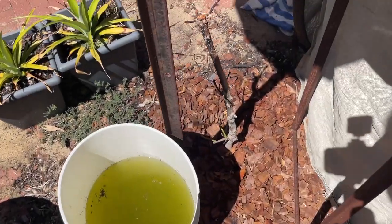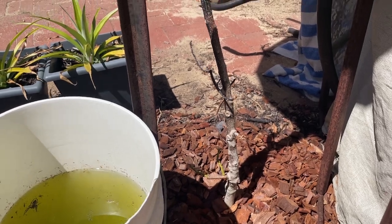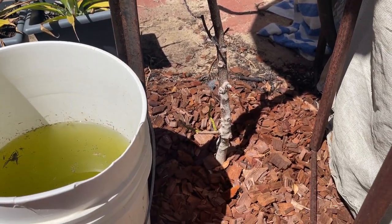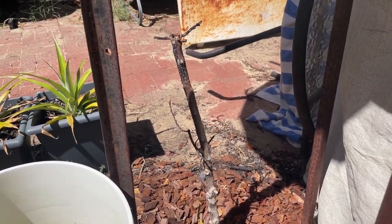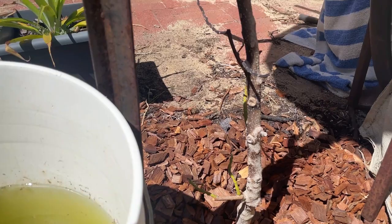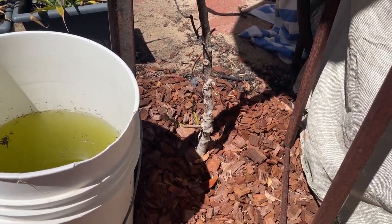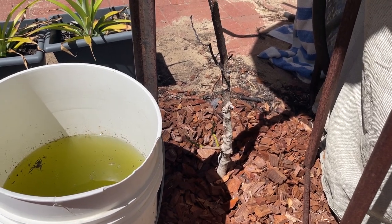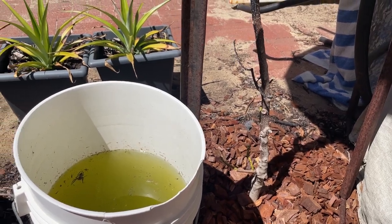Unfortunately the avocado has died from dieback. Poor thing — we really tried to save it but it has finally kicked the bucket. There's still some green on there but we're going to get rid of it. We've tried so many times to cut the dead stuff off and sprayed it, but should have been spraying it with copper from the very start. Oh well.